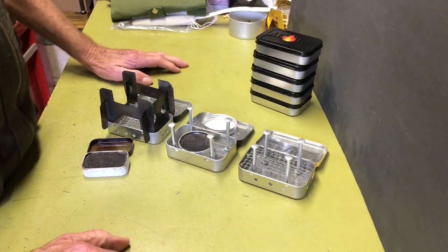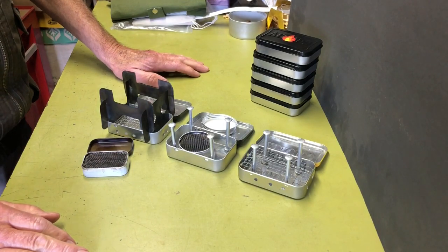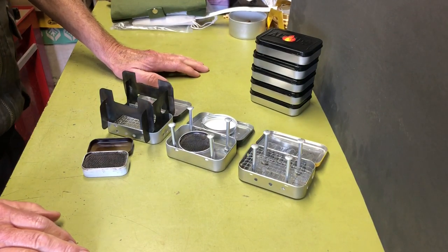Hi y'all, Plant Inside Agent here. Today I'm going to take a look at my Altoid Tins stove collection. So if you're interested, stay tuned.